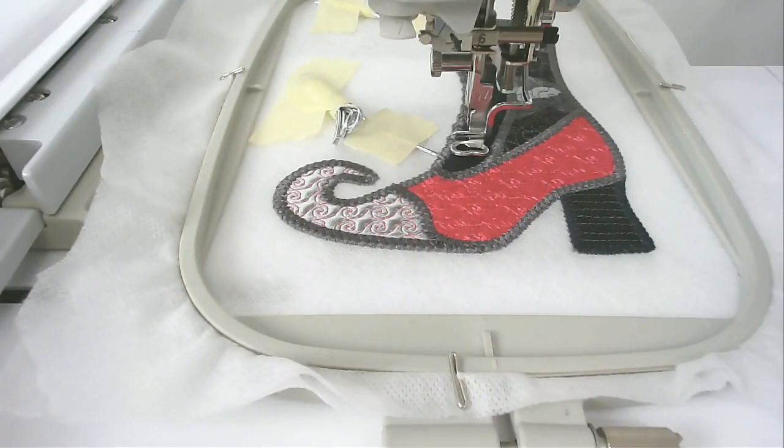You're now going to stitch the eyelets that go up the centre of the facing. Change your bobbin and thread if needed, then stitch round number twenty-two.